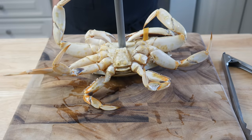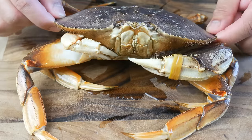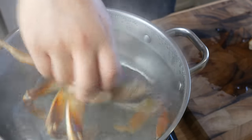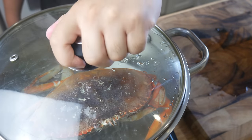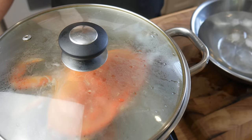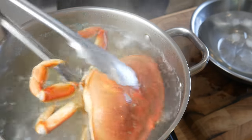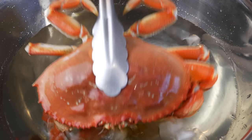And now Mr. Krabby's dead. Now that Mr. Krabby's dead, we're going to boil him in hot water for 2 minutes. After 2 minutes, we're going to take Mr. Krabby out and put him into a nice ice bath. This will stop the cooking process.